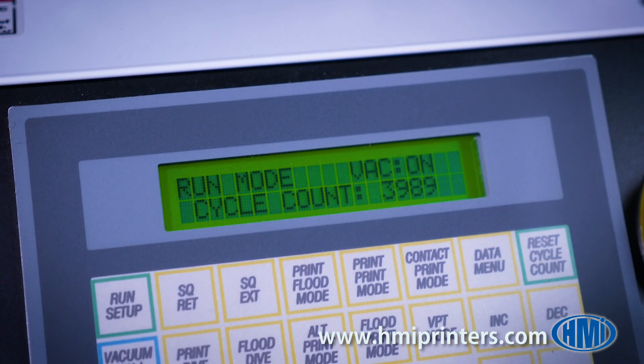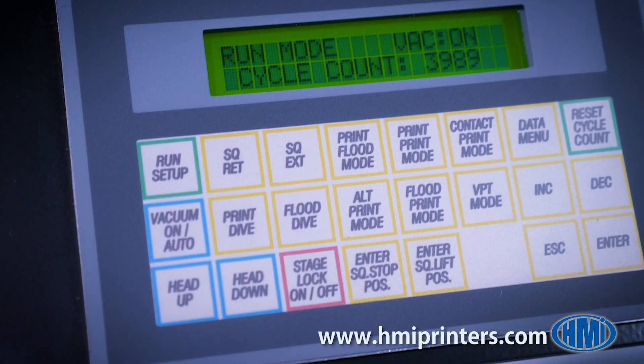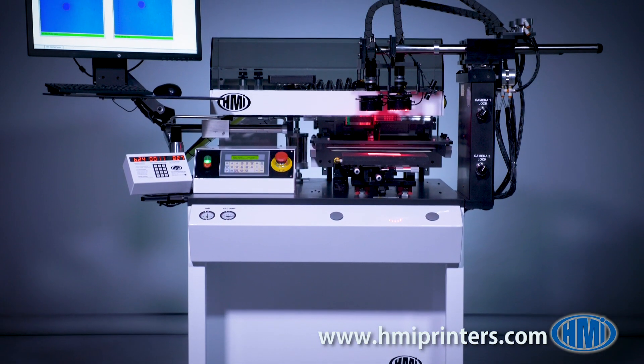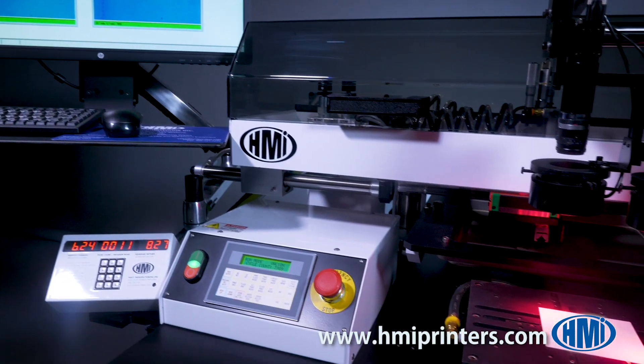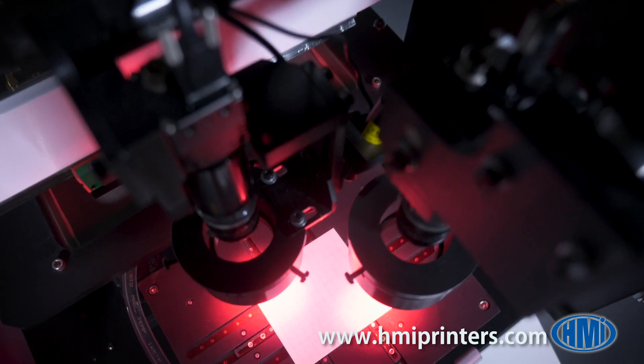Through the PLC push-button interface, all parameters and process delays are easily accessed. The 485 is available with several options, including the manual vision alignment system. This alignment system utilizes proprietary software allowing two cameras to display a magnified image of the substrate fiducial and print overlay.